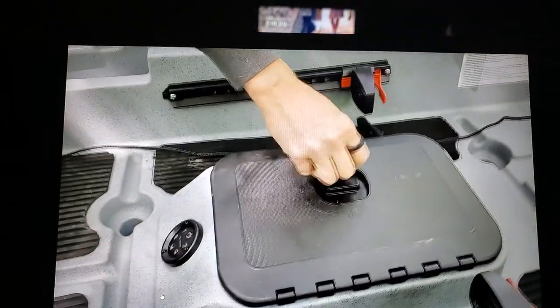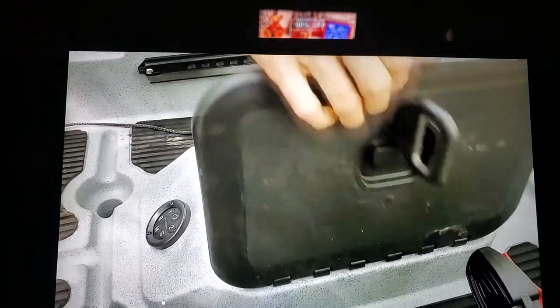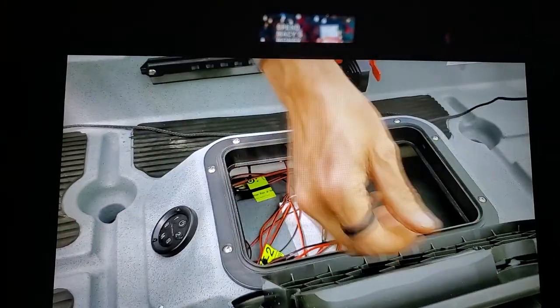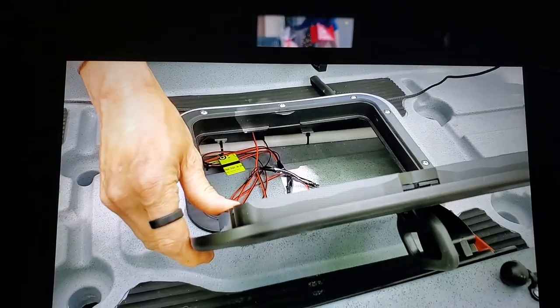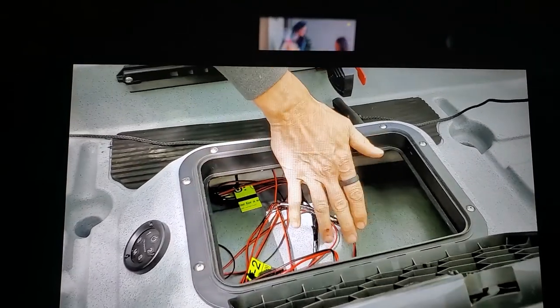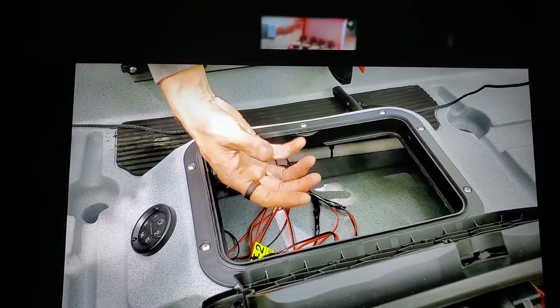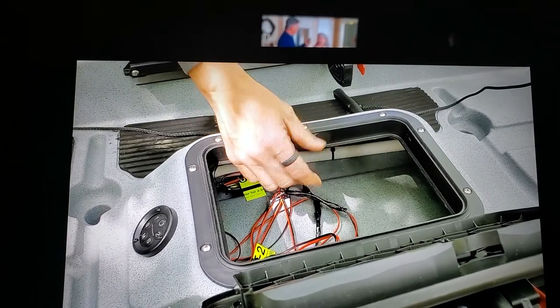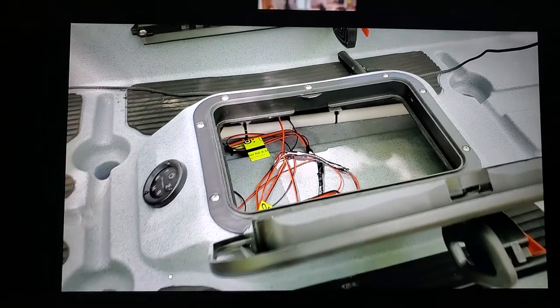This hatch here they've kind of redesigned — it's a little heavier, not really flimsy. They've come up with a new locking mechanism that really seals it a little bit better. Then you've got your storage hatch here. I've got a waterproof case, and I'm running two small 12-volt batteries to run my Yak Power and my fish finder.